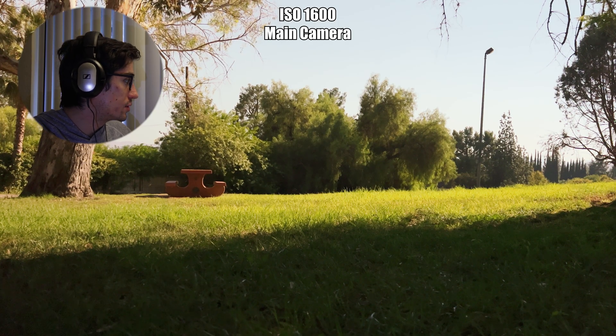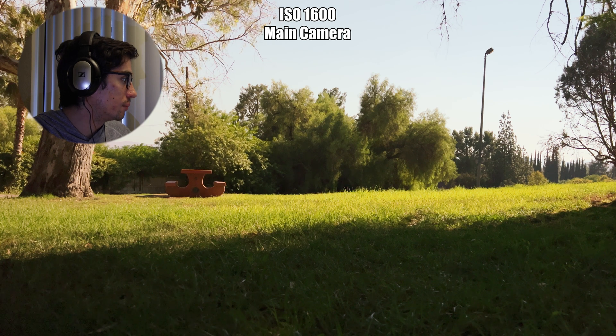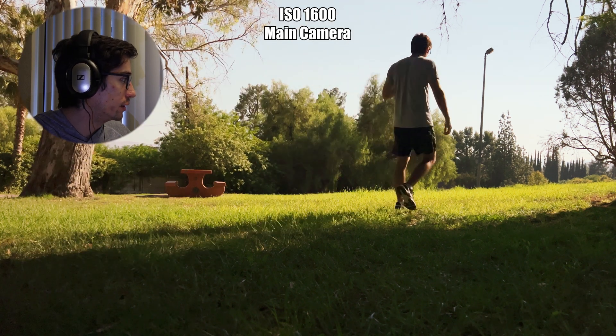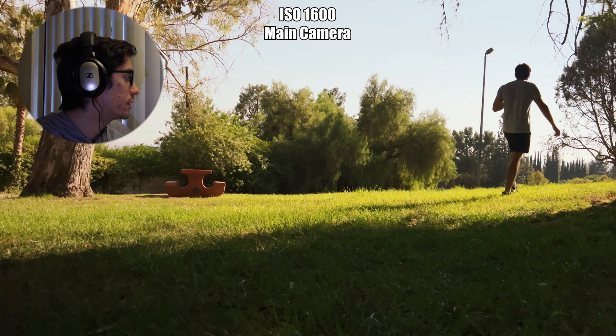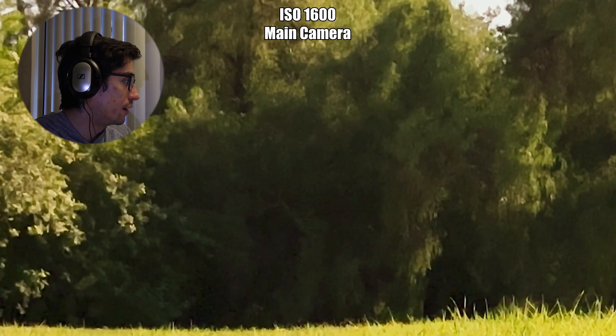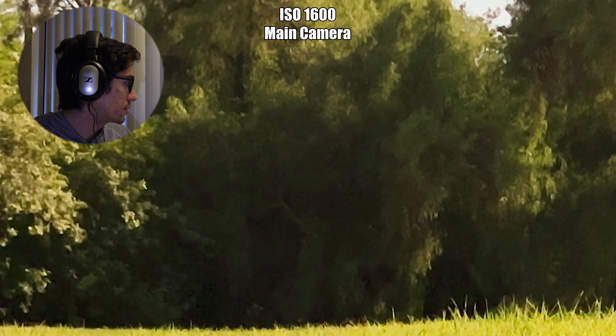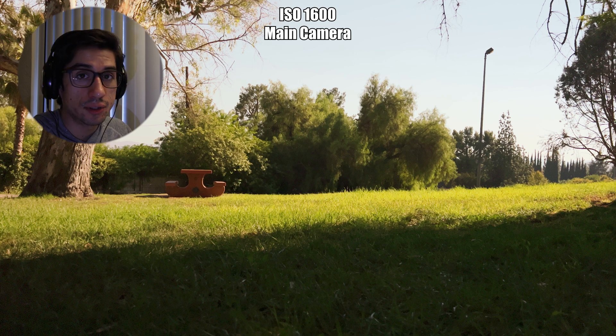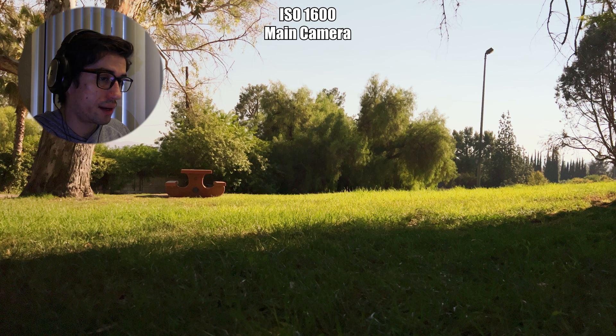At 1600, the image kind of starts to fall apart — it just doesn't look very good. It's obviously extremely noisy, and you're losing so much texture and detail on the foreground and background elements. Surprisingly, the middle ground still retains a decent amount of detail, but even at 1600 it's losing a lot of quality. That's the limits of the main camera.